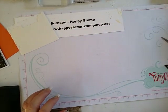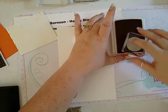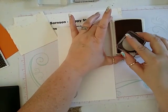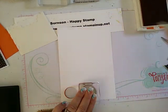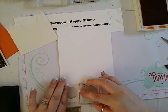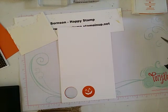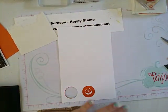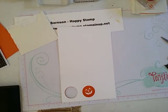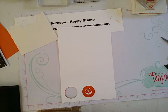Now I'm going to take a scrap of Whisper White and our little pumpkin face stamp with some pumpkin pie ink. Make sure that's good and inked up and we'll put that down here. I'm going to hold it a minute to let the ink soak into the paper. I do see one little spot that doesn't have any ink on it — I'm going to get my pumpkin pie marker and use the brush tip to very lightly fill it in, and you can't even tell it was there.